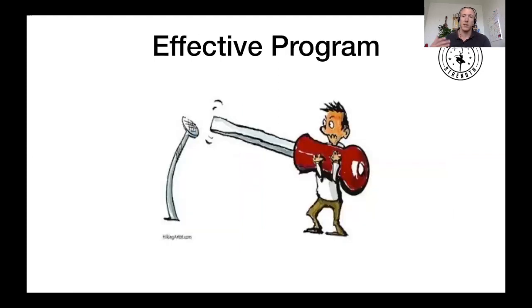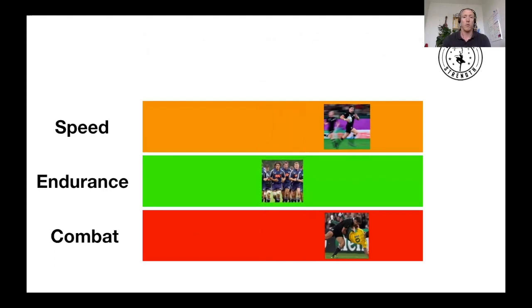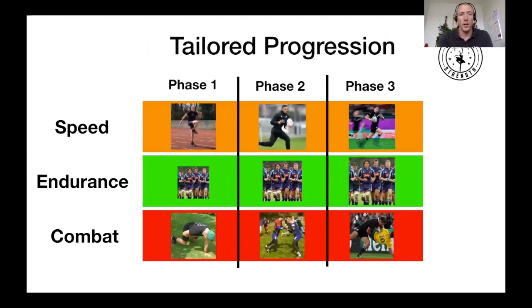We want to take all those things into consideration and program something effective for the level we play at — we can't plan a pro physical prep program for an amateur rugby team. We can't go from couch to full speed, from couch to hard endurance, or from couch to full combat. So we're going to break it down into three phases — Phase 1, Phase 2, Phase 3 — a tailored progression so we can get to Phase 3 and be ready for rugby.